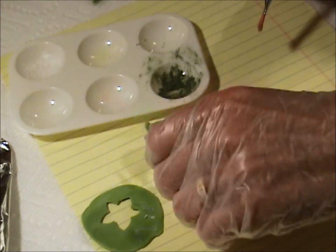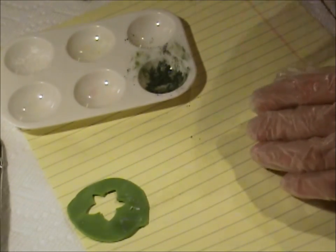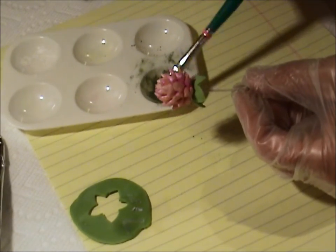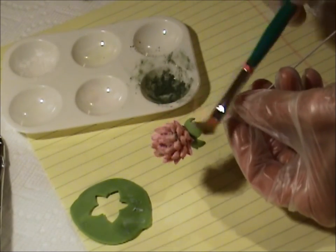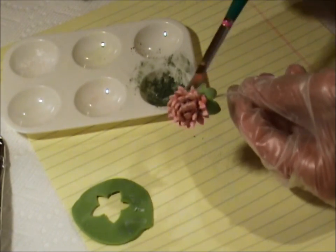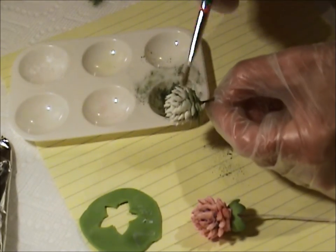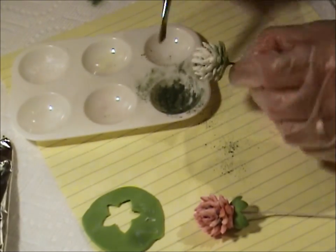I paint all the clover leaves individually before putting them together — I feel like this flower needs it. The calyx also needs a little bit of green, but not a lot. I just go after the tips of the calyx with color. The angled brush is good for getting into the calyx tips, and then up into the flower if you want.